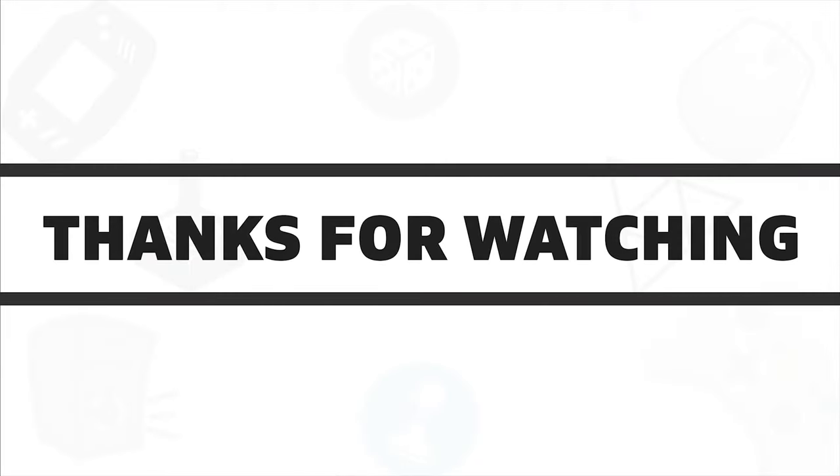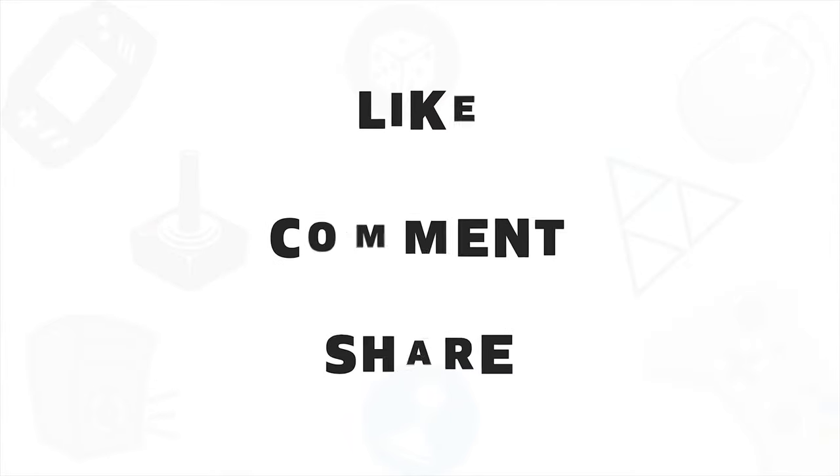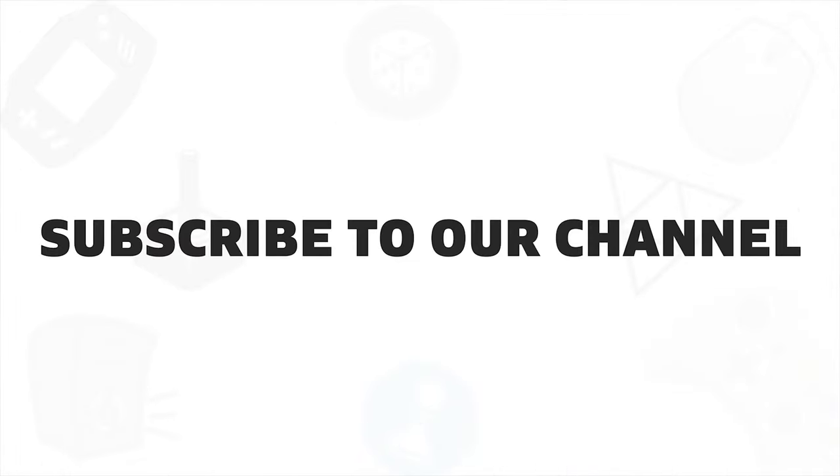So that was all about the five best 80 Plus Platinum rated power supplies. If you liked this video, give it a thumbs up, share it with your friends and comment below to let us know your thoughts. Subscribe to our channel if you want to see more videos like this on your feed.